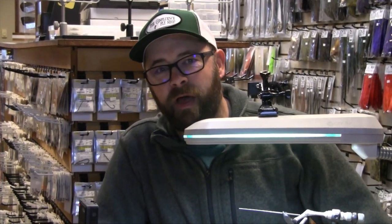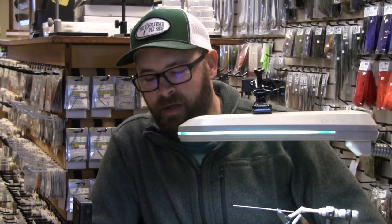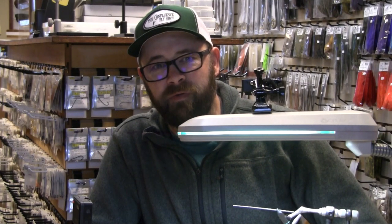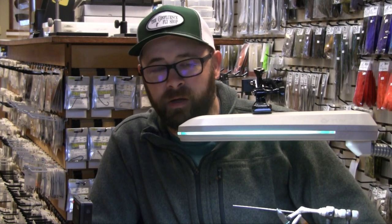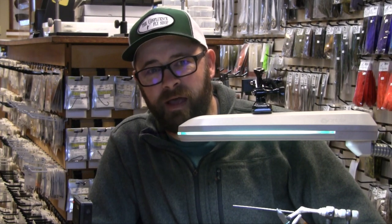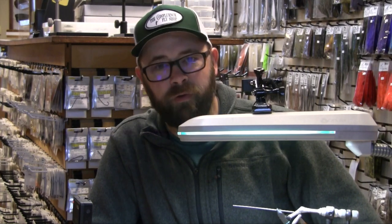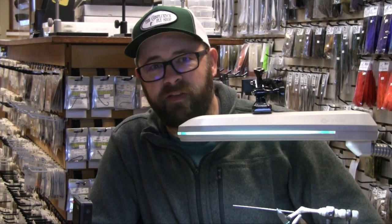Happy New Year everybody! I'm Scott Willison, owner of the Confluence Fly Shop in Bellingham, Washington. We're about to kick off our first fly tying video of a new decade. Being that it is winter here in the Northwest, we're going to tie a winter steelhead fly. This is a variation of one of my favorite steelhead flies, the Susquipoacher. We're going to tie it on a tube today, so we're going to call it the SPT or Susquipoacher Tube.